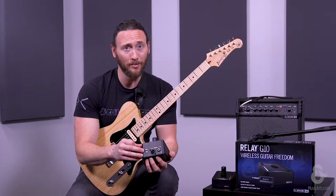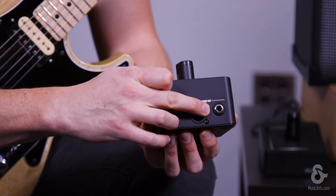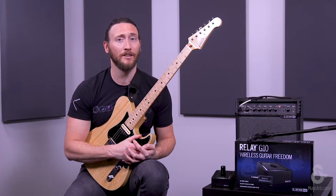Next you need to choose your audio output. You have XLR and you have quarter inch. I'm using the quarter inch to connect to the Spyder 520. Now that we have the power and the receiver connected to the amp,